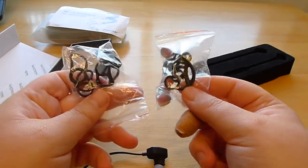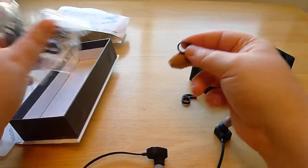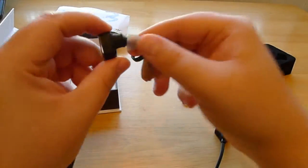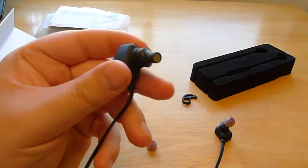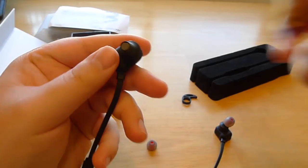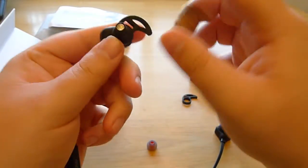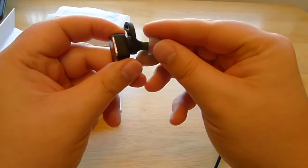Eventually you'll find a fit that's right for you, but it takes a whole heck of a lot of time in my experience. To put the ear hooks on, you pop the ear tip off, and you can see the little speaker there, then you just push it on. It goes on quite easily, and then you pop it back.